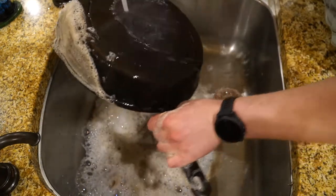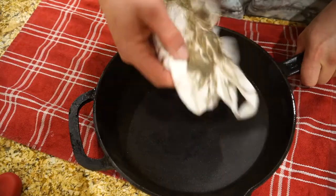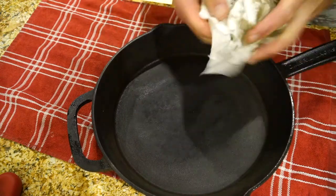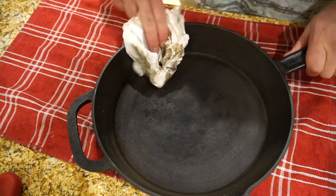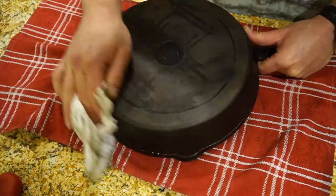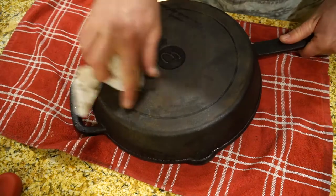I went through the process of scrubbing and cleaning with hot water and soap a few times, so just know that if it all doesn't come up the first time, just keep on scrubbing, put some elbow grease into it and you will get that pan clean. Once I scrubbed as much as I could, I got out of the sink, put it on a paper towel, and wiped everything I could. It actually came out a lot better than I thought — looks pretty good.